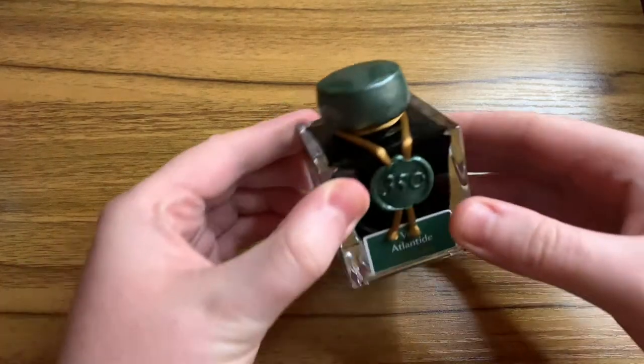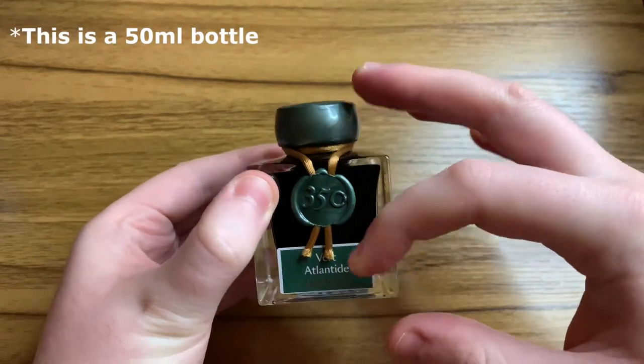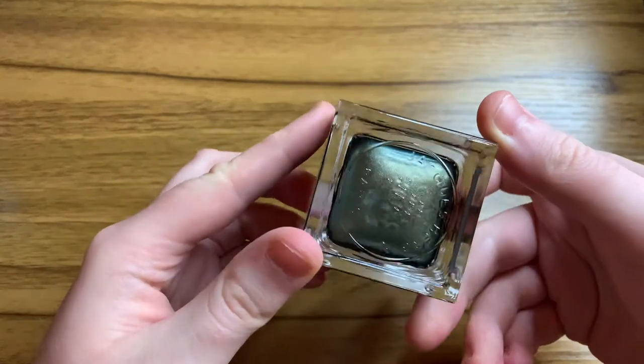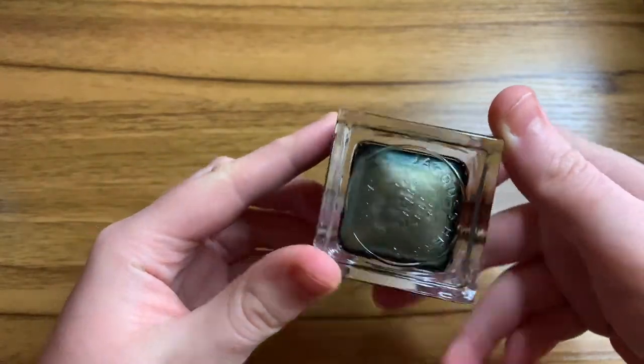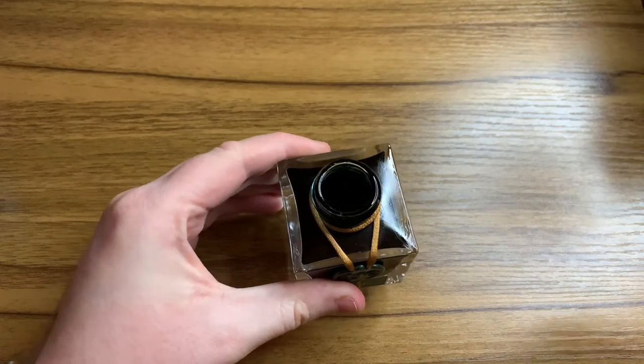And then here is the bottle itself. I think it looks very classy. You've got the nice faux wax seal on the front there. The seal sticker and the cap also match up with the colour of the ink on the inside. And at the bottom you can see where the shimmer settles as well. And then the opening for the neck is wide enough to fit any pen in there, no problems with that.